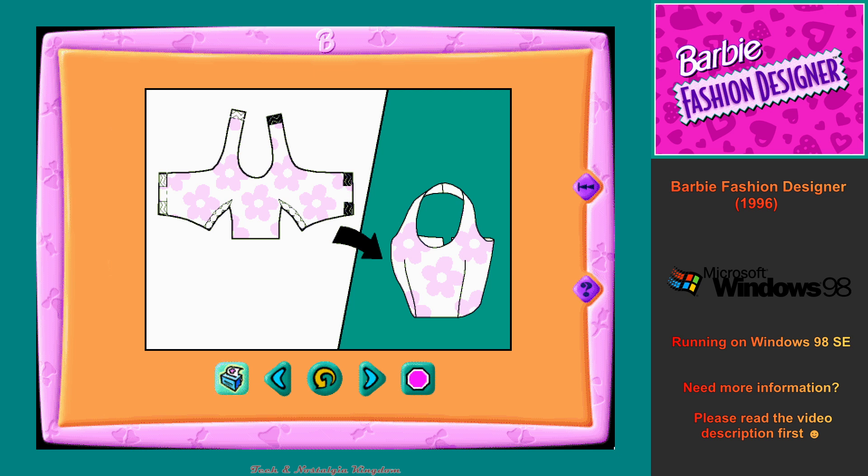This is the assembly tips workshop. First, let's print out a pattern for your practice outfit so we can make it together. Place a sheet of the Barbie fashion fabric into the manual feed slot on your printer. Remember, you can't use any other fabric but the Barbie fashion fabric. Ask an adult if you need help. When you're ready, click on the printer button to print your pattern. Or, if you don't want to print a pattern and just want to look through the instructions, click on the go forward button.